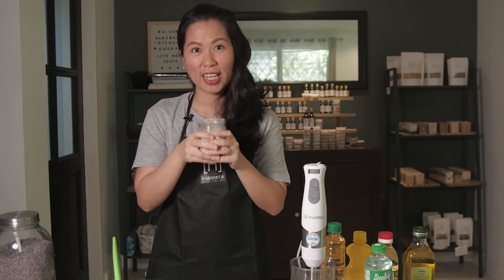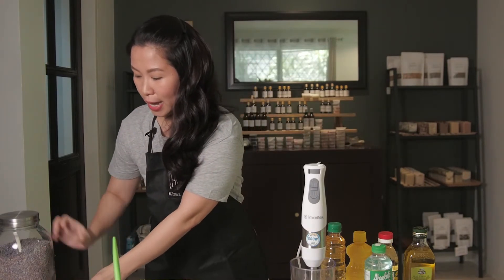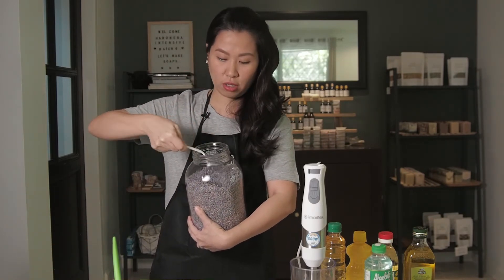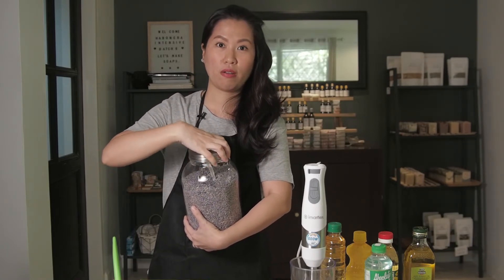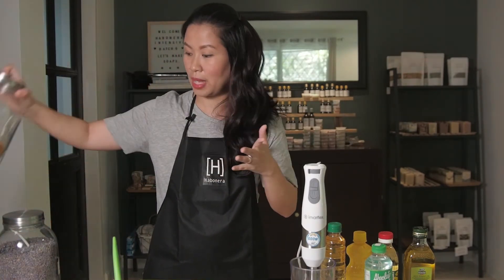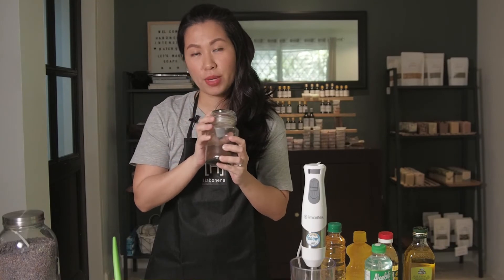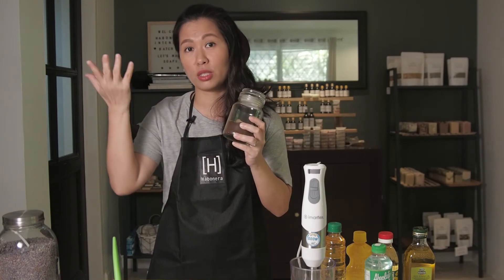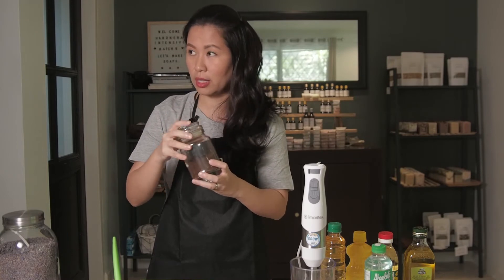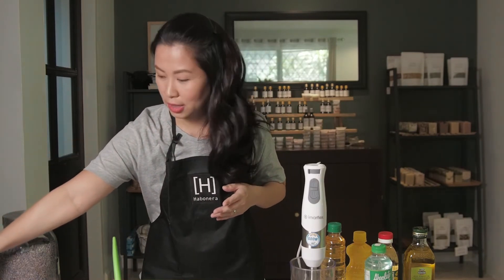For exfoliation I like to use ground oatmeal, and I add herbs from my stash. For example, I add lavender for its anti-inflammatory benefits. You can also use calendula, which is especially helpful for sensitive skin. Dried coffee grounds are another great additive — instead of throwing them away, dry them completely and use them as an exfoliant, natural deodorizer, and for anti-cellulite benefits.